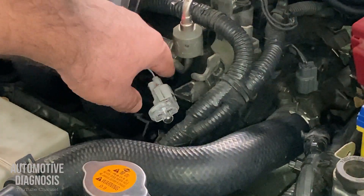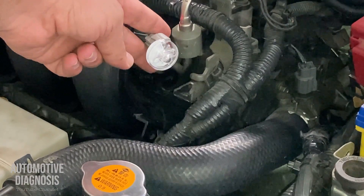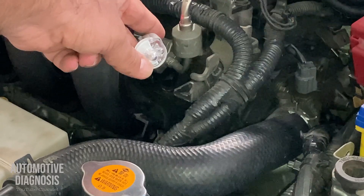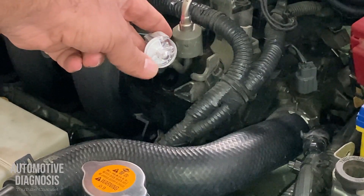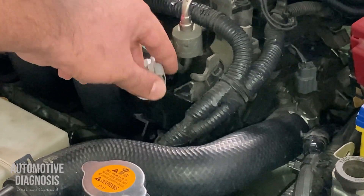As you can see, we have the power supply on the injector, but when the engine is running the noid light doesn't flash. So obviously we don't have the control line — the ECM is not providing the ground to the injector to make it work. We need to focus on this.